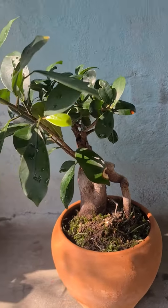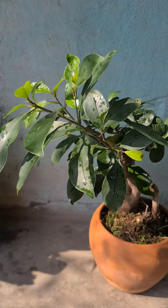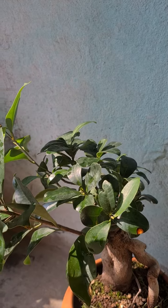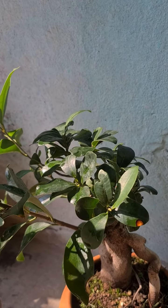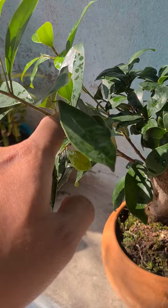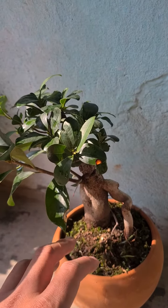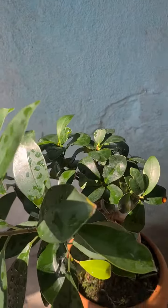This was my first bonsai. At the time of summer or spring, we need to cut it off with the stem and it will make it look like a tree. You have to cut it off.